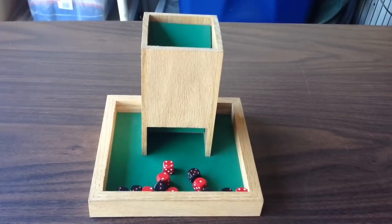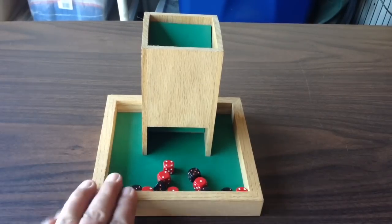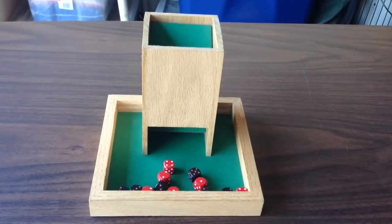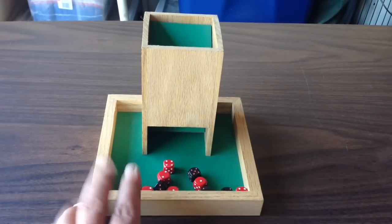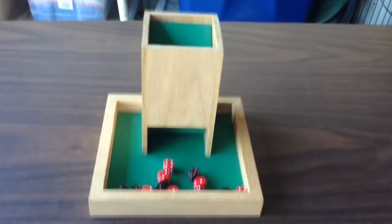Hey everybody, welcome. I just thought I'd share a new accessory I just received today. For quite some time now, you've probably seen this in most of my videos — it's my workhorse. It's my dice tray and dice tower from Dungeon Works.